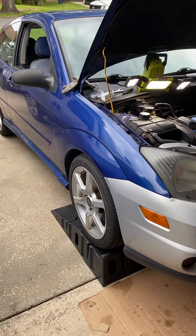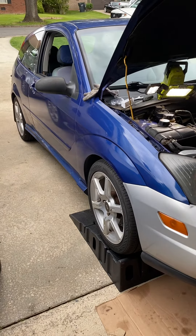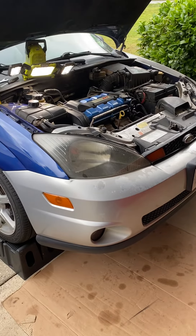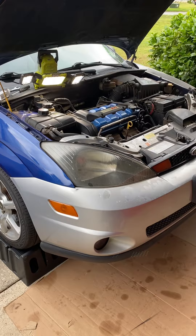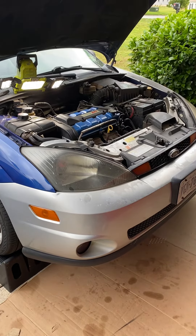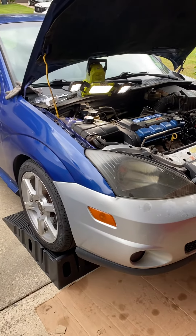In this video I'm going to be discussing how to replace the AC pressure switch on a 2002 to 2004 Ford Focus. This is the SVT model, but it should be the same for any Focus from year 2002 to 2004, probably also 1998 all the way to 2007, but don't quote me on that.